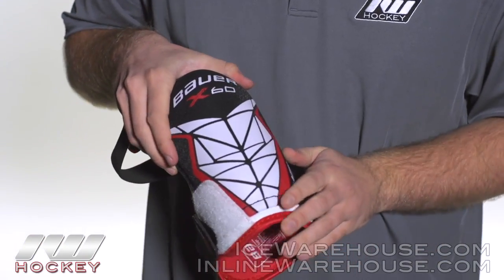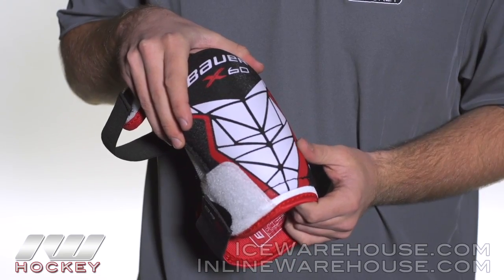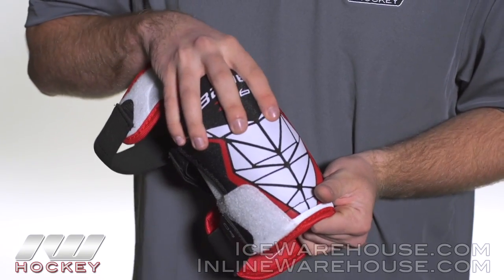Now going into the elbow cap here, this is an anatomically fitting cap, going to fit closely to your arm, but we also have some foam overlay as well.